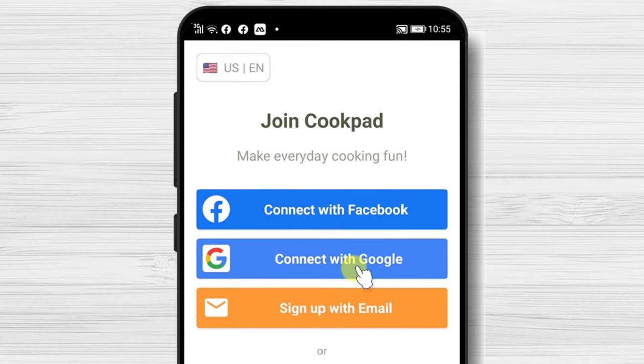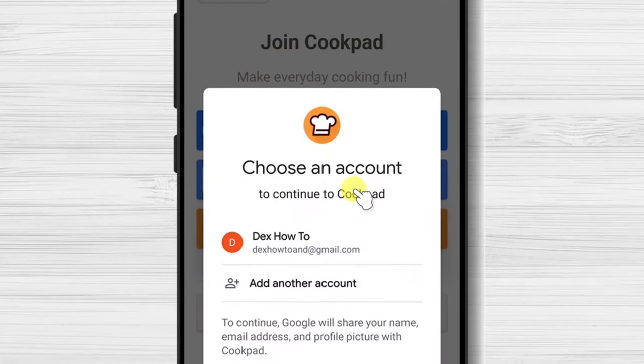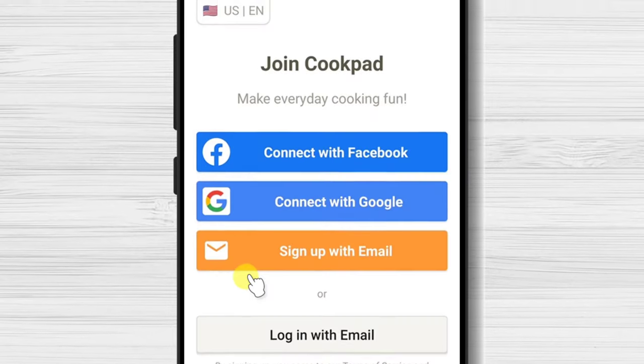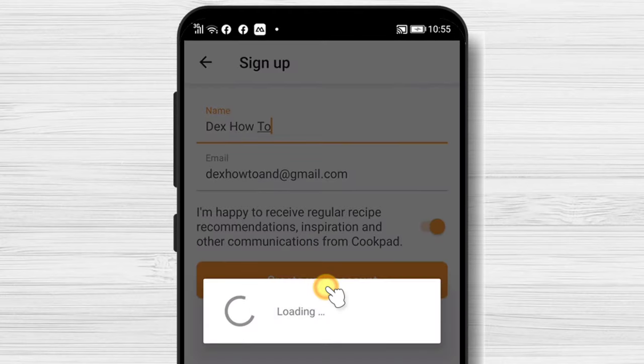Let's try to sign up to the app. We will use Continue with Google. Select the Google account you want to use, or add another account here. Please write your name or change it, then tap Create your account.